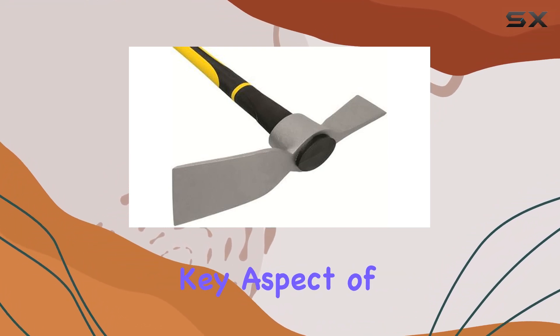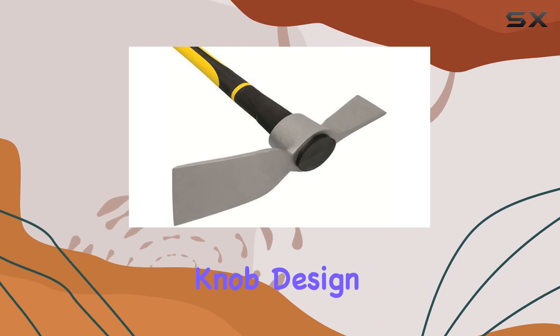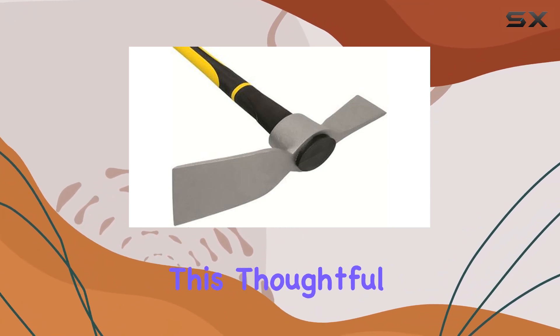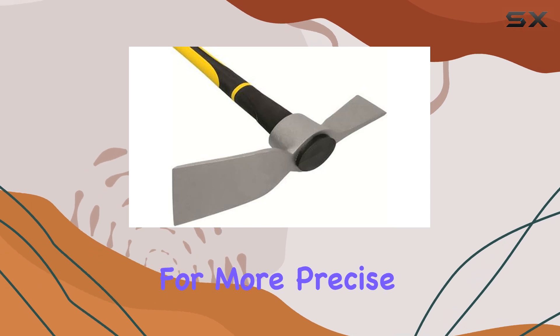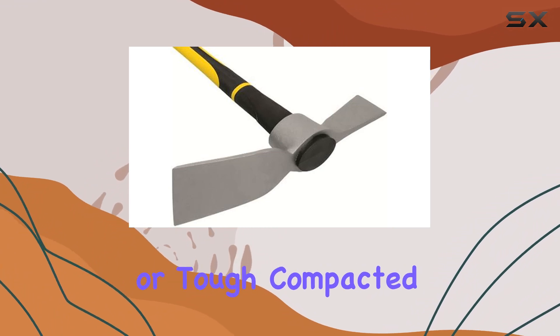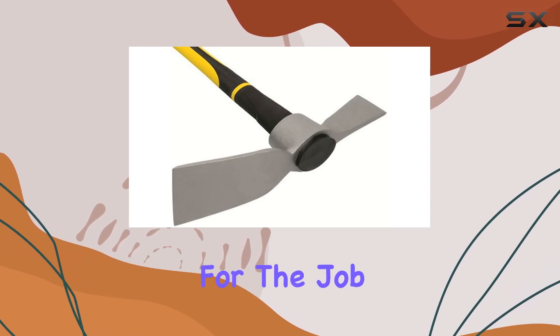Comfort is another key aspect of the Trooper 31638. The new handle knob design significantly improves ergonomics, providing a more comfortable grip during extended use. This thoughtful design helps reduce hand strain and allows for more precise control, making challenging tasks more manageable. Whether you're dealing with dense underbrush or tough, compacted soil, this matic's design ensures that you have the right tool for the job.